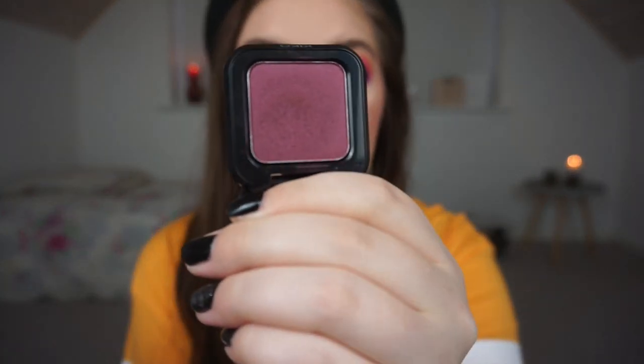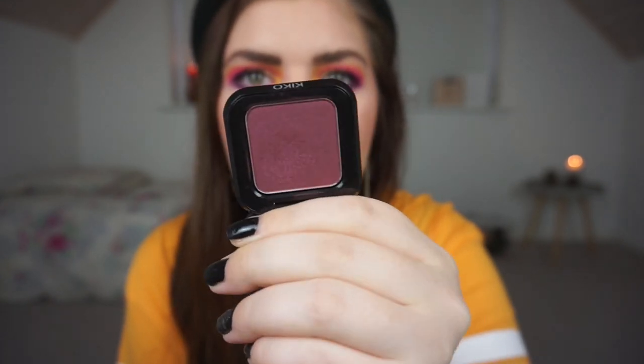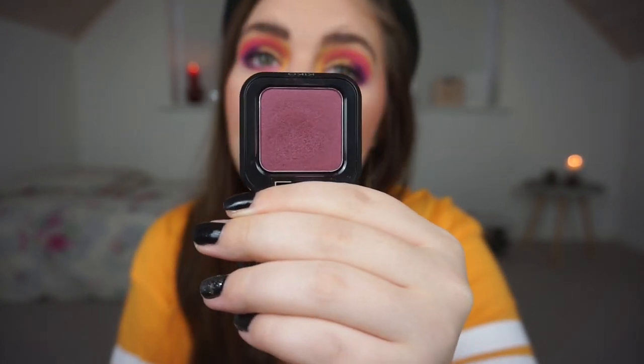I don't know how many times I've used this one — maybe on my lower lash line a few times — but I've been focusing on the other three. This is a purple shade called 54; they don't have names. I have a similar dip forming, though it's not as big as the other one, but it is a beautiful shadow.